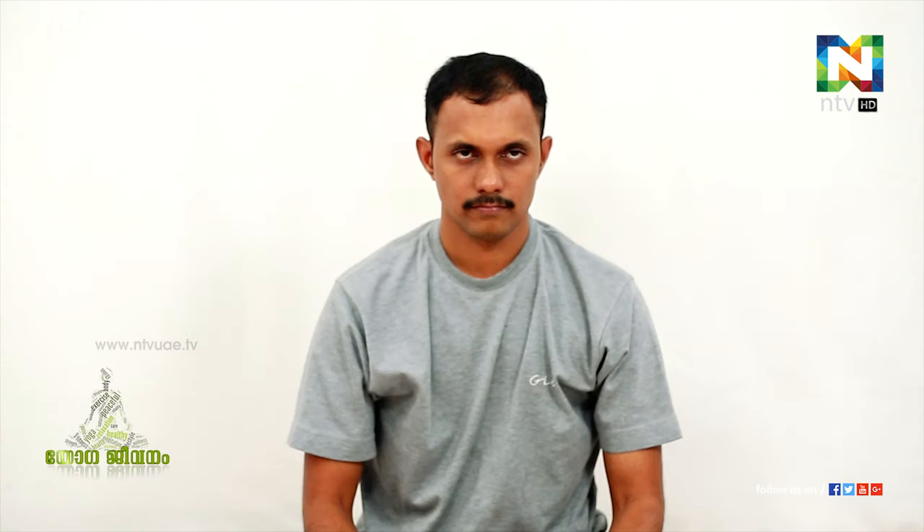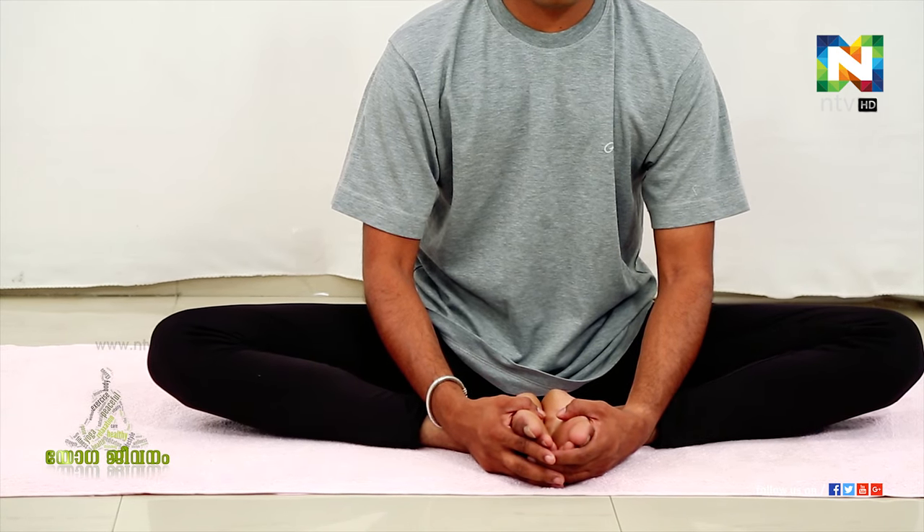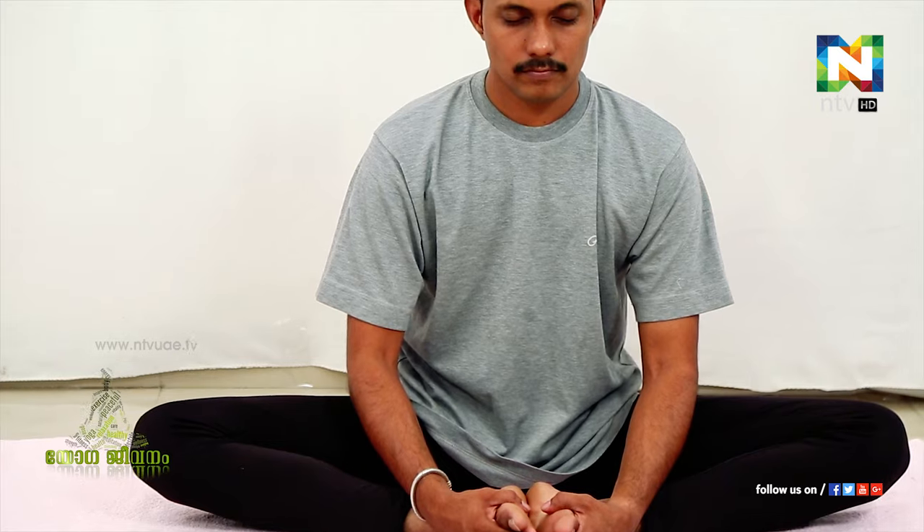This is the Poorn Badrasana. Poorn Badrasana is the Poorn Badrasana. An acidity — but this is the Poorn Badrasana.